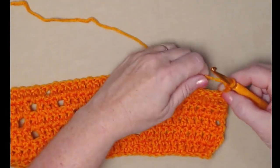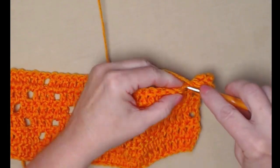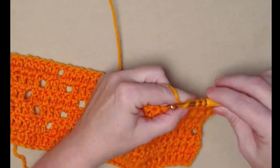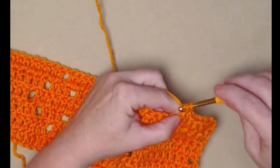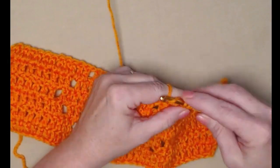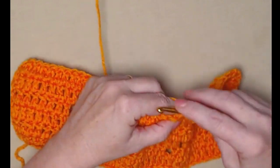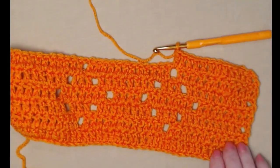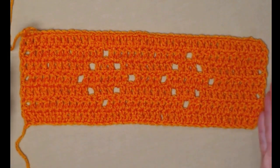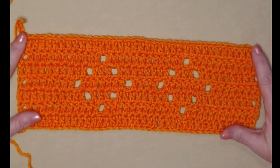For row seven, chain three, turn, and stitch one double crochet in each double crochet and chain one space across — it's just a solid row of double crochets. Remember, every row will have 38 stitches whether it's a double crochet or a chain one, so your stitch count will always be 38.